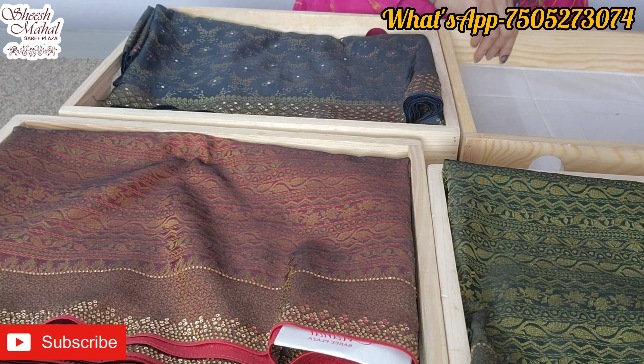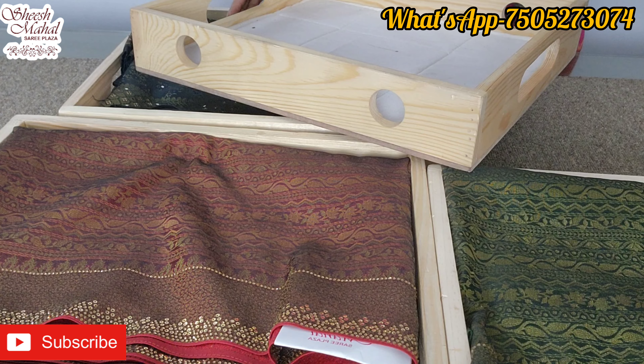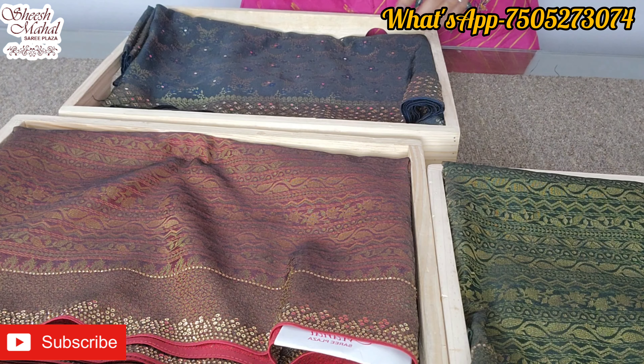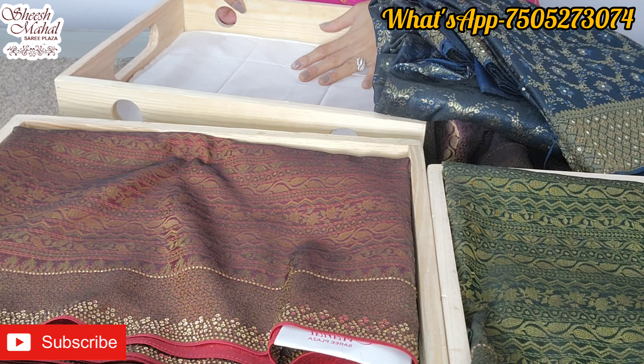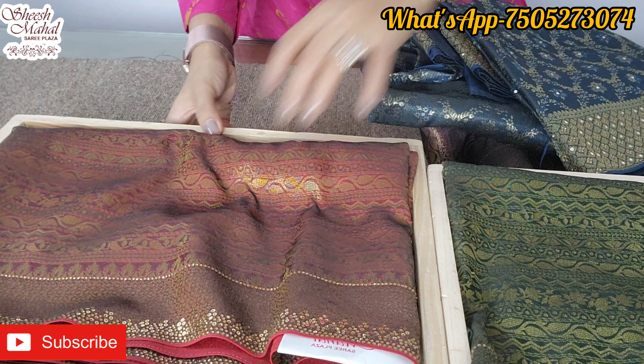These trays are not for delivery — they are not for delivery purpose. Their weight is a fine wood tray, around 1.5 to 2 kg, so it's not for delivery as the delivery charges would be very high accordingly.